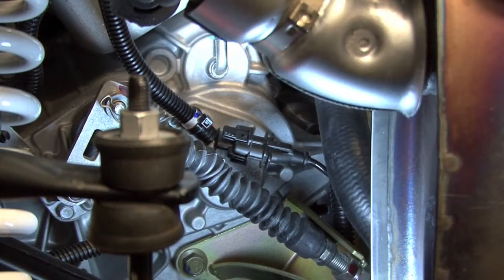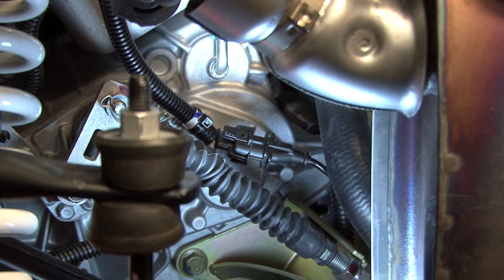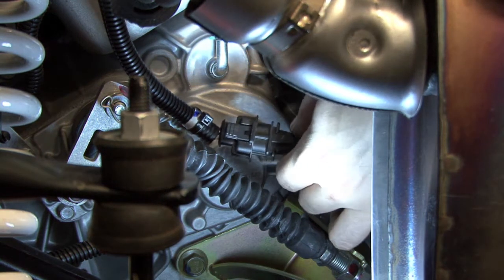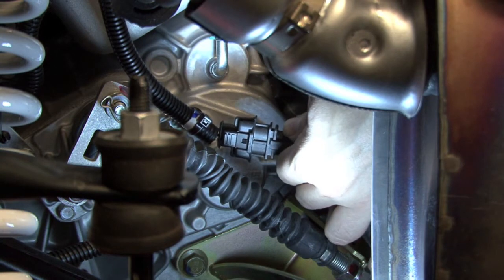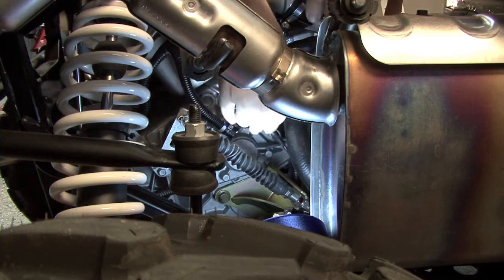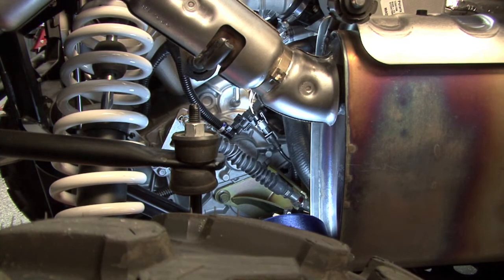Our final connection we'll come to is the vehicle's crank position sensor connectors. You can trace the wire coming out of the right hand side engine cover to a black three pin connector on the right hand side of the gearbox. We're going to unplug these crank position sensor connectors and plug our Power Commander 5 in line with them.